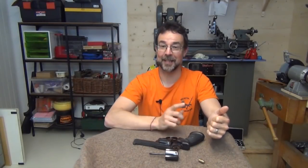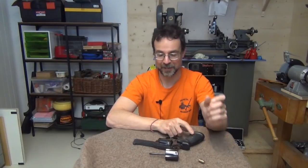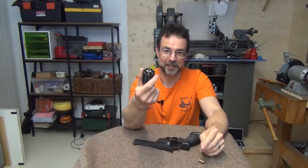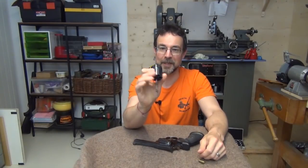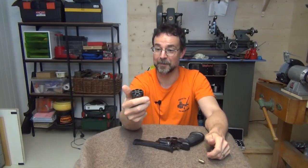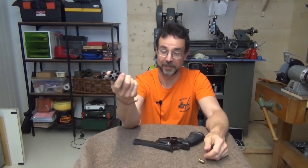That was the big reveal about the lock work. As well as the adjustment of this clever trigger return spring, we can also adjust the main spring, which means you can find that sweet spot that's just right for your particular trigger preference. So what I suggest we do next is take a closer look at the 9mm cylinder, and then we'll head to the range for a demonstration of the difference in performance between shooting 9mm and, in this case, shooting 38 Special.